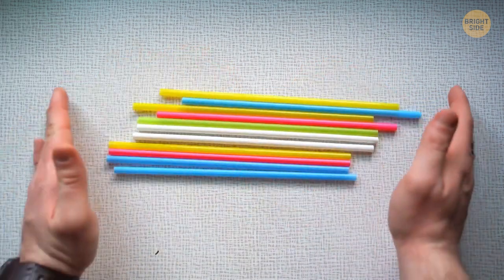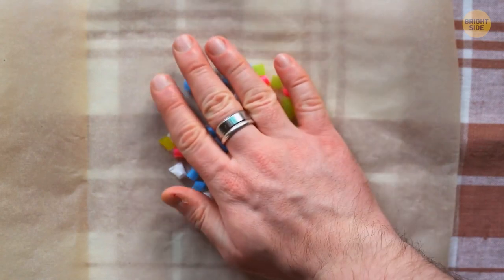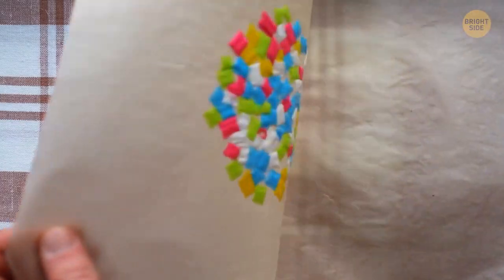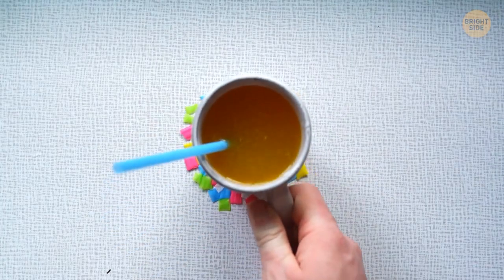Cut used plastic straws into small rings. Put two to three tablespoons on a clean sheet of paper, place another sheet on top, and iron the whole thing. The rings will stick together into a single piece of plastic. Cut out an even circle and you can use it as a coaster for glasses and mugs.